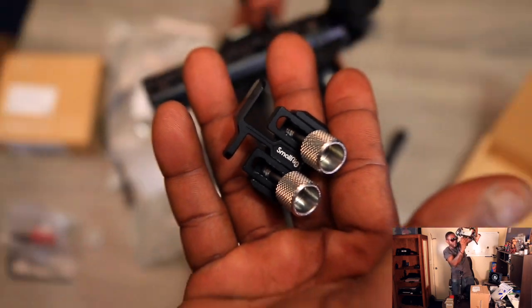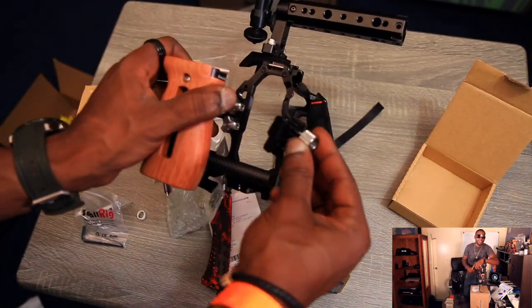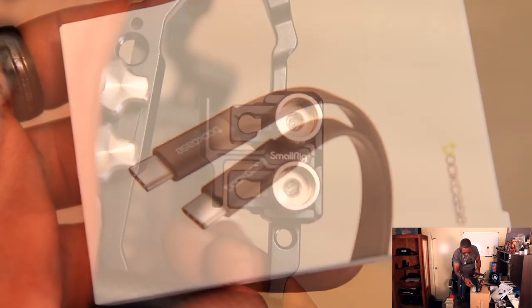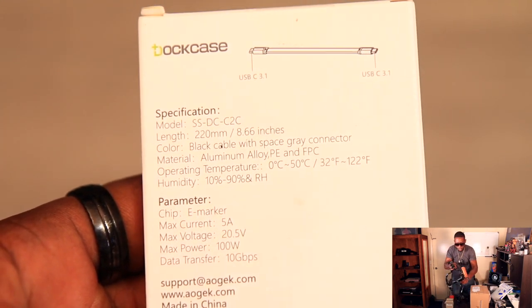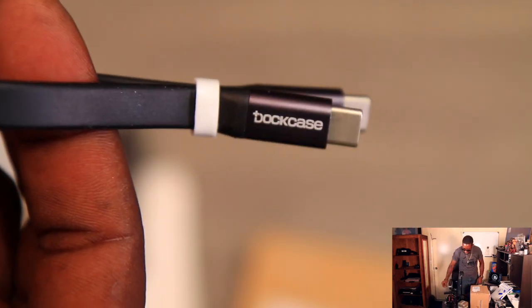The T5 SSD slides inside the cage like so, and then I should be able to lock it into place. Y'all, I'm excited — I feel like a little kid right now. Hopefully this cable is long enough. Let's go ahead and get to the main meat of the video, because there's no point having the SSD if we don't have the camera.